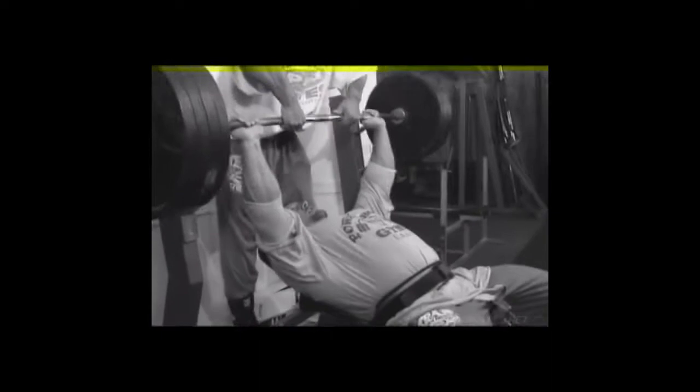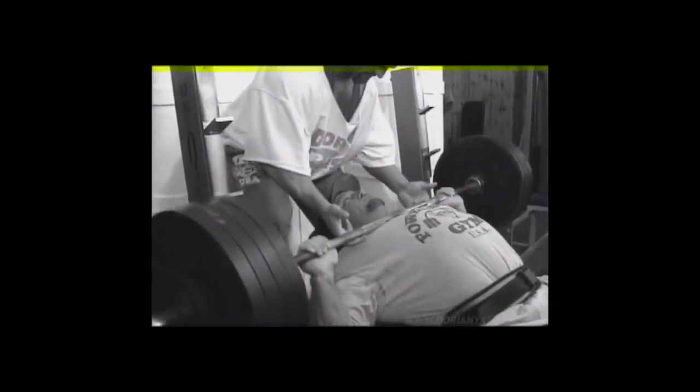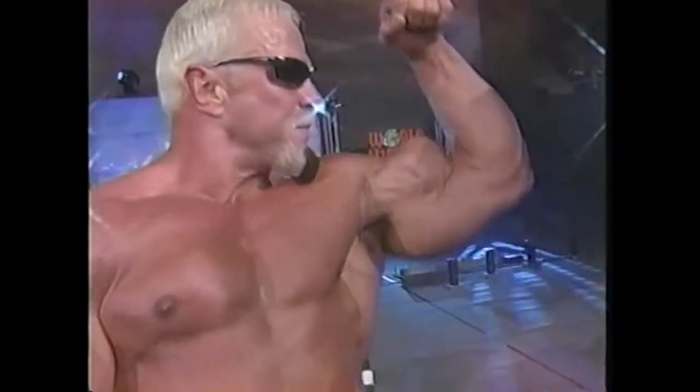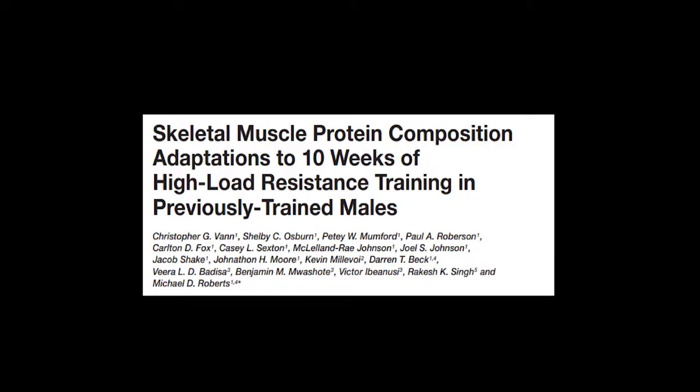An alternative hypothesis is that sarcoplasmic hypertrophy is a normal part of muscle cell growth regardless of rep range, and happens as a precursor to myofibril hypertrophy. There is an open access paper by a research team out of the United States which I'm going to go through in a minute, but first I will have to add a layer of detail to the information I have so far described.